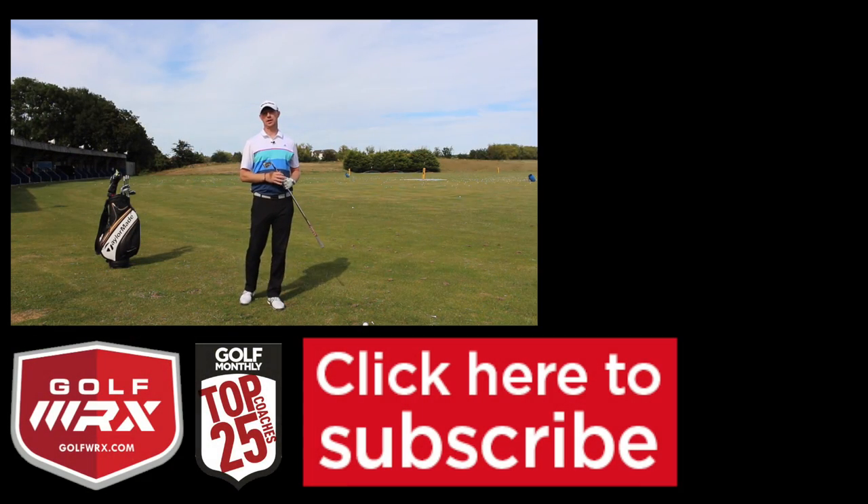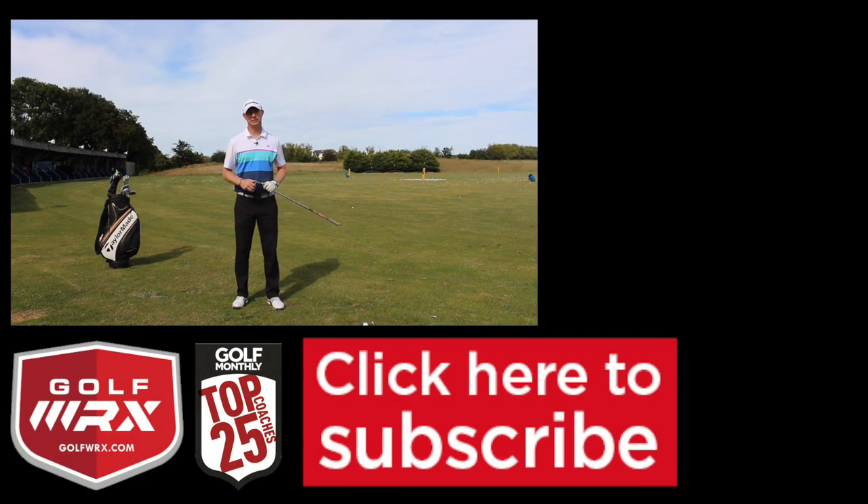As always, thanks for watching. If you liked the video, please hit the thumbs up and comment in the box below — any comments on this video or videos you'd like to see from a How to Play series perspective. I really do want to hear from you guys. Subscribe to the channel if you haven't already; the link is at the bottom of the screen, totally free. Loads of great content on there — look forward to seeing you guys again next time.